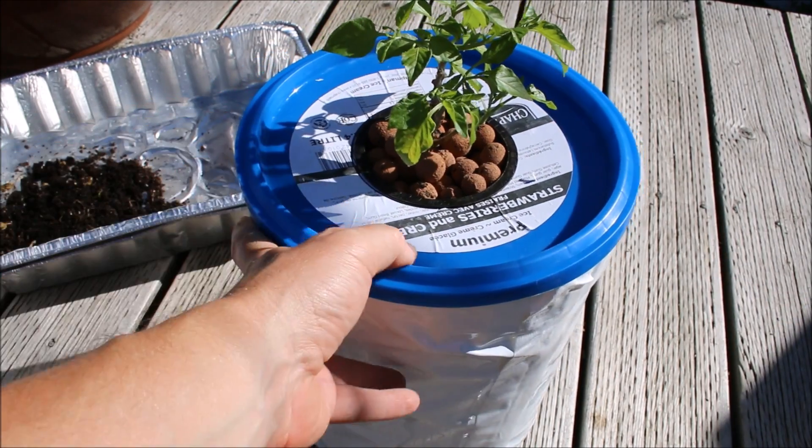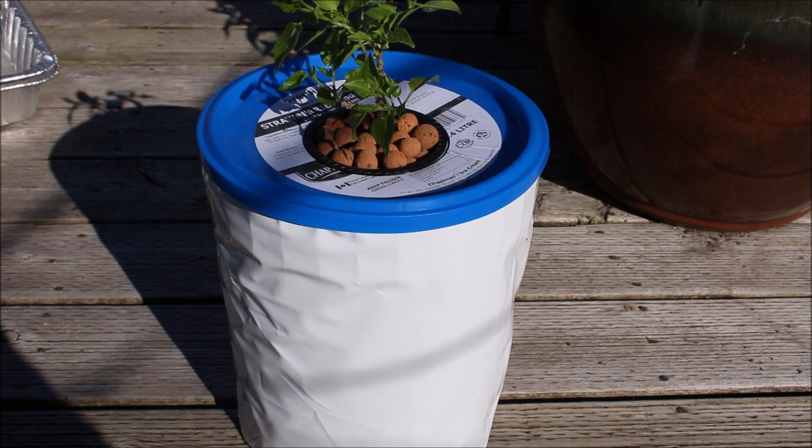And there you have it — one non-circulating Kratky pot with one of this year's peppers. Thanks for watching. Please like and subscribe, and we'll see how these peppers do throughout the summer. Thanks again.